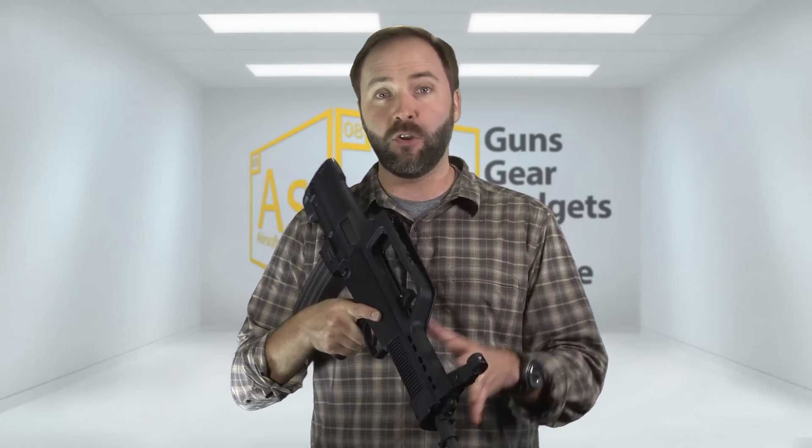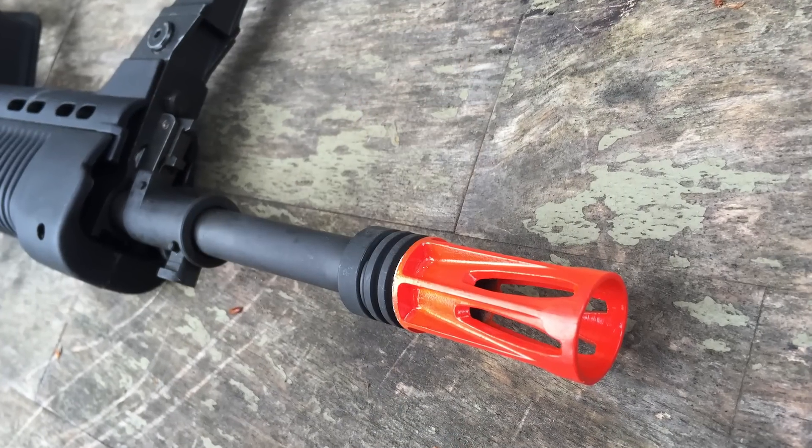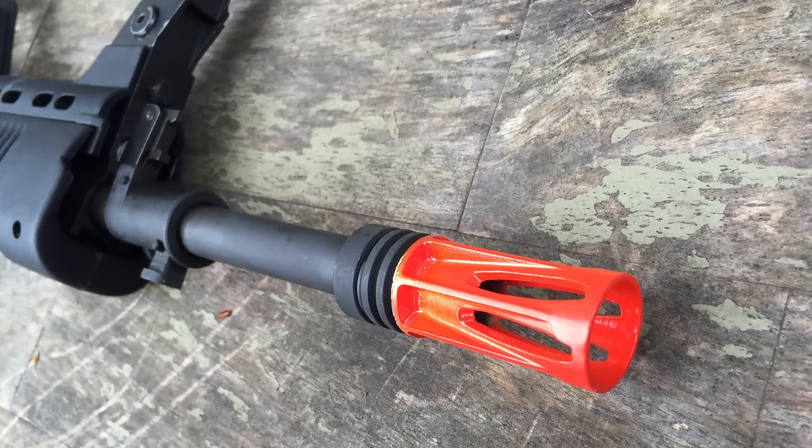The Type 97 is made of two materials: polymer and metal, with a mix of steel and aluminum in this build. Starting at the front, you've got a metal barrel and metal flash hider, painted orange. If you live in a place where you can take the orange off, you just have to paint that — no big deal.